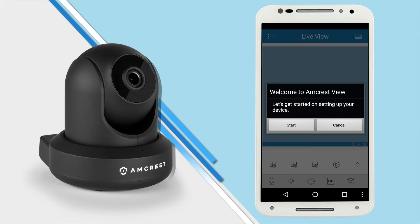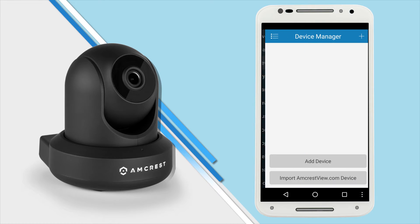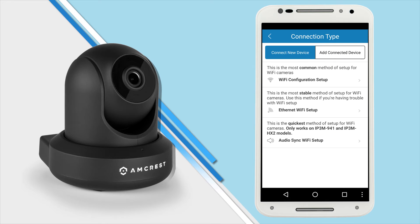Alternatively, on the welcome screen you could also tap cancel and tap the menu icon in the top left corner and select device manager. You can set up your camera this way by tapping the plus icon on the top right corner or tap the add device button below. The app will prompt you to select your device type — tap Wi-Fi camera and then tap Wi-Fi configuration setup.